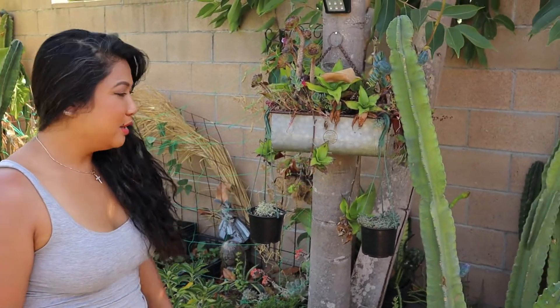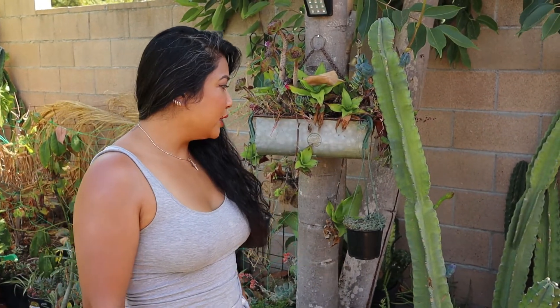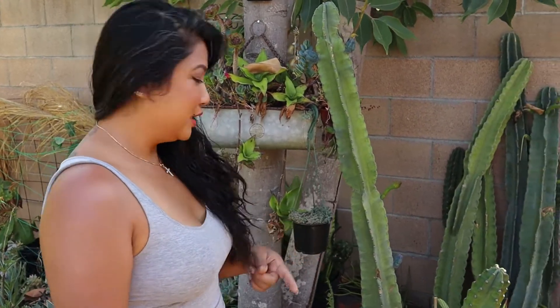Hey guys, it's Cindy from Orange Jungle from Orange, California. How is everybody doing today? So today we're going to be actually picking some flowers. Guess what kind? Right here — Peruvian flowers. So I don't want them to go to waste, so we're going to actually make an omelet out of them. And it tastes really good too.